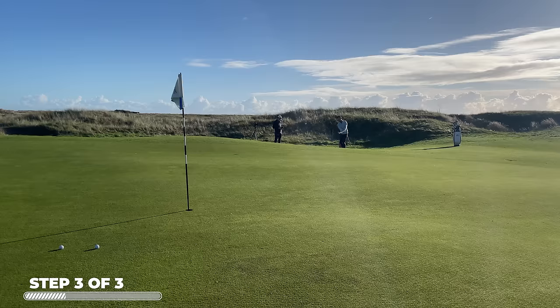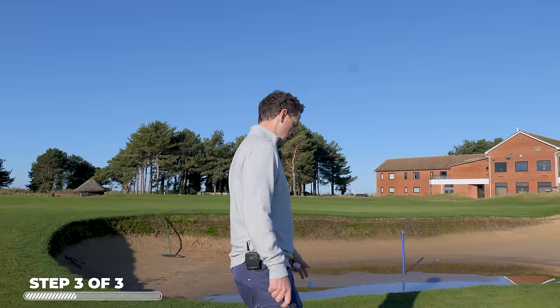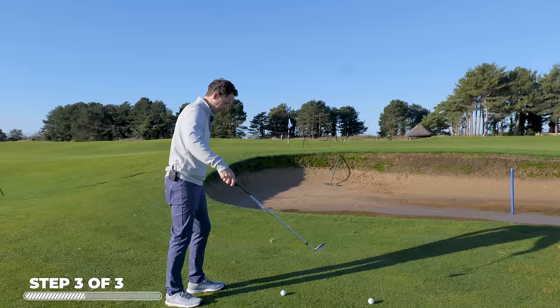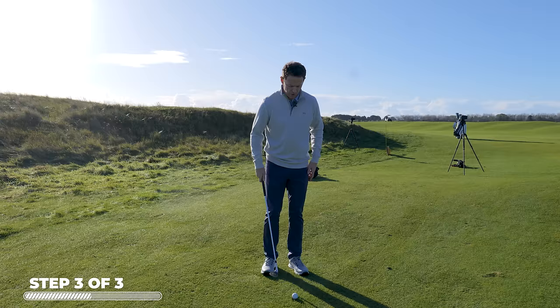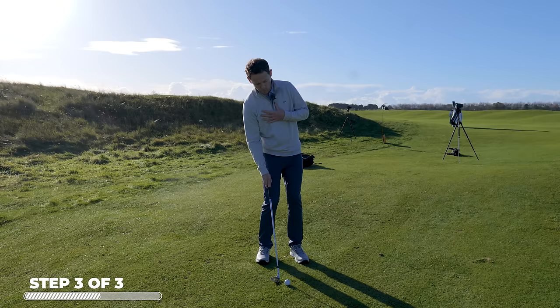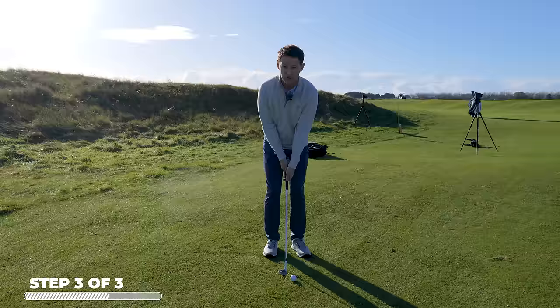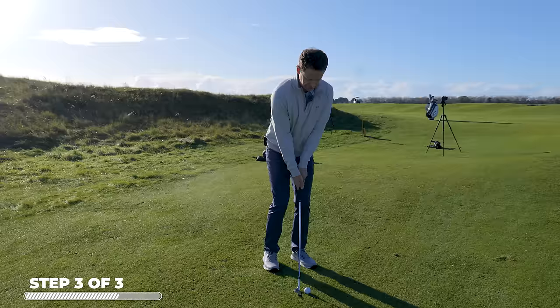Let's move to a slightly trickier position where we've got a little bit of bunker to go over. Every time someone feels like they've got to get more height, what they tend to do is immediately go into a leaning-back motion. Regardless of what I'm going over, I still want my shoulders level, I still want that slightly descending blow — I want to secure contact. If I lean back I risk catching the ground behind the ball and thinning it. It's a slightly longer shot so I'll have a slightly wider stance. Left hand below right for a few seconds — level those shoulders — then the same principle: the whole body, everything timed and going through together.